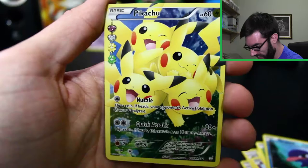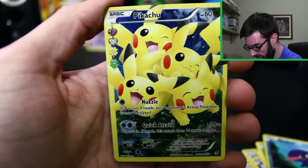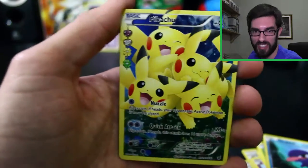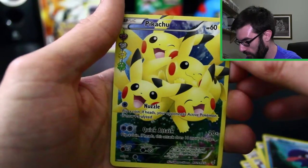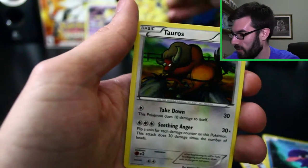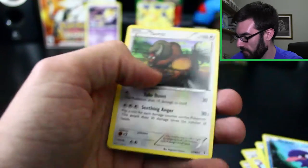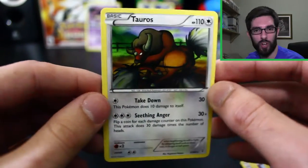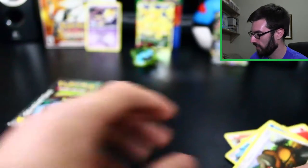Oh cool, oh that's so awesome — this is like the one full art I wanted from this set, the Pikachu party! Too cool. Our rare is a regular Tauros — but that's cool. Tauros is actually a reprint from the original Tauros from Jungle, so the artwork is the same, which is pretty cool. But yes, we got the Pikachu! That was number one on the list for what I wanted from Generations, and we got it in the first box — awesome!